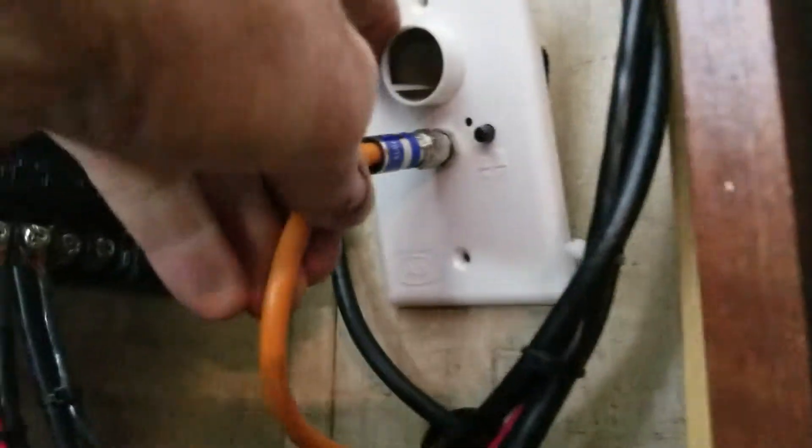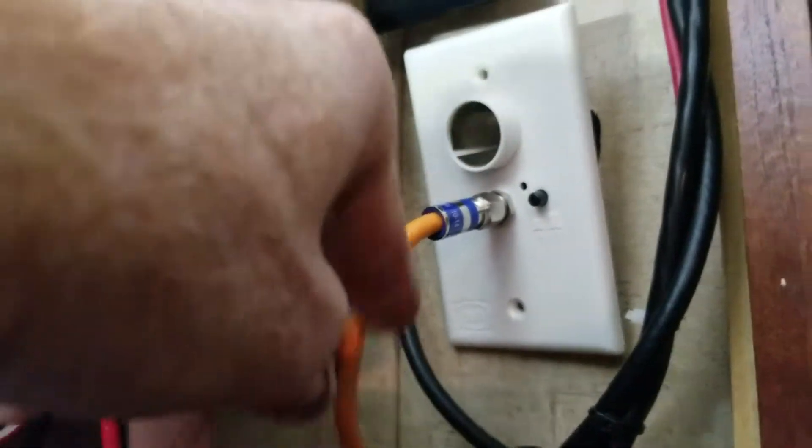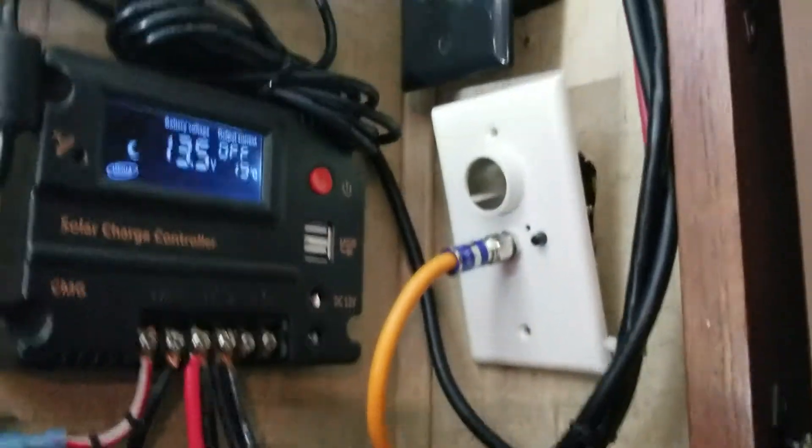This white box right here is feeding this orange cable, which goes over to my TV over by my dinette. And if I look at the back side of this, it has three coaxes coming into it.